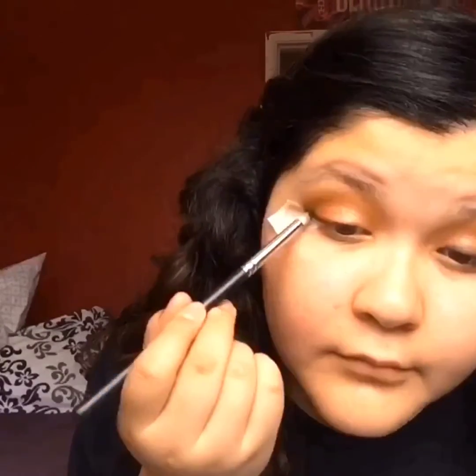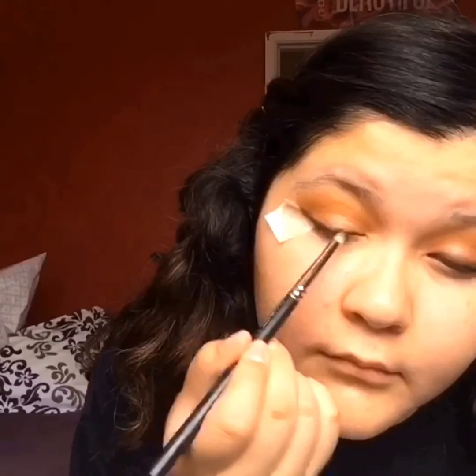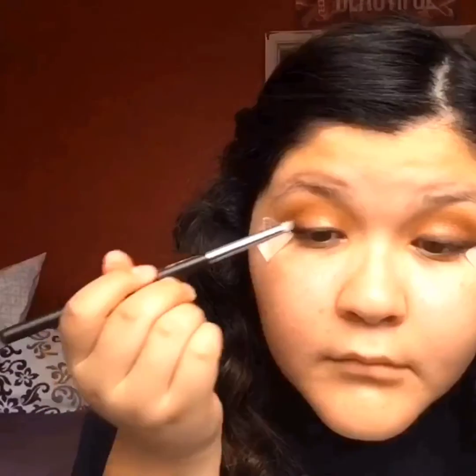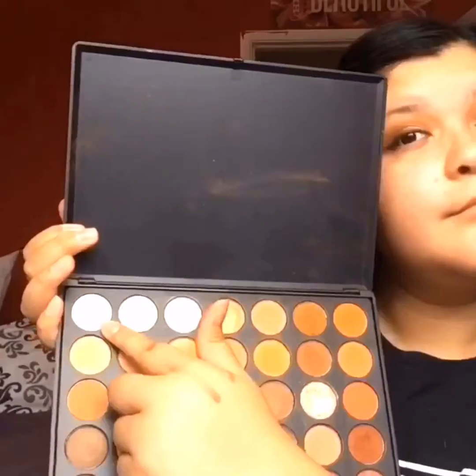I wasn't feeling eyeliner today, so I'm doing a wing eyeliner — a smoked eyeliner — with black eyeshadow. Any black eyeshadow would do. I'm using my MAC 219 brush. Taking off the tape and you can see the crisp edge. Taking the exact same white color as we did earlier and putting this as my brow bone highlight.